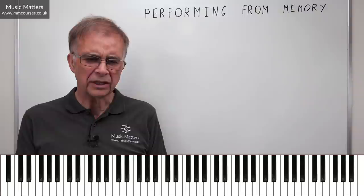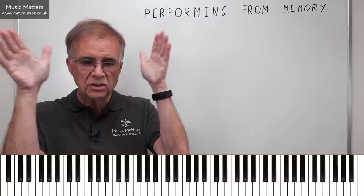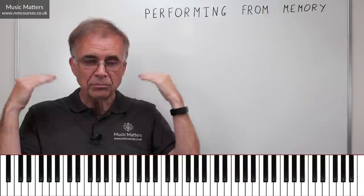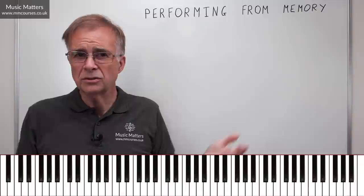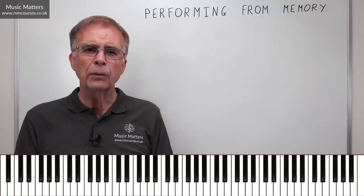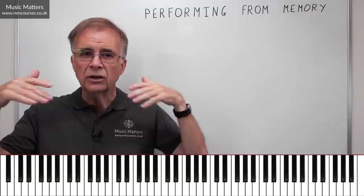Are you someone who uses your eyes, takes in the landscape, and that's how you remember? Or do you need to listen to something over and over and take it in by ear? We hear about people who play by ear with a really good auditory memory. Motor memory means fingers and muscle memory. And analysis means looking at a score and thinking: what are the melodic patterns, chord movements, and harmonic functions, so you have an analytical way of remembering how the music progresses.